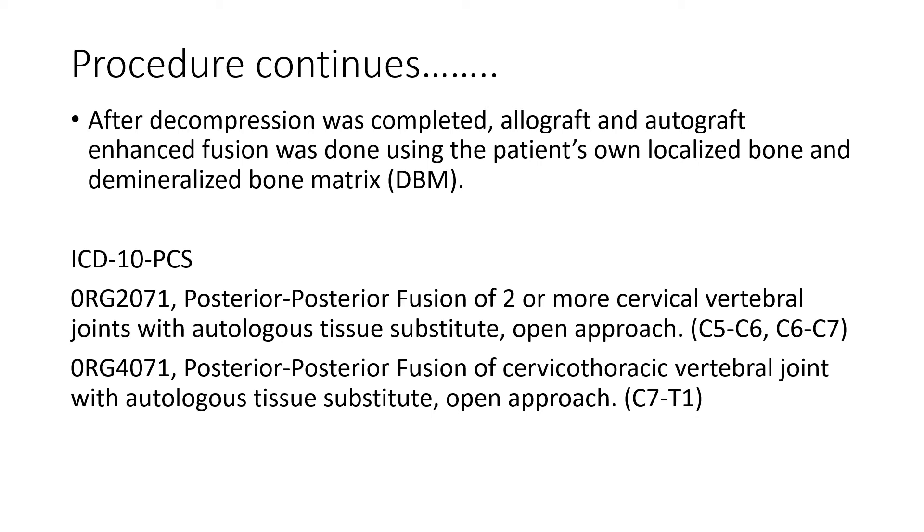So these are the codes. We have a posterior fusion at two cervical levels — C5-C6 and C6-C7 — two joints with autologous tissue. And we have a posterior cervicothoracic fusion at C7-T1, also with autologous tissue.